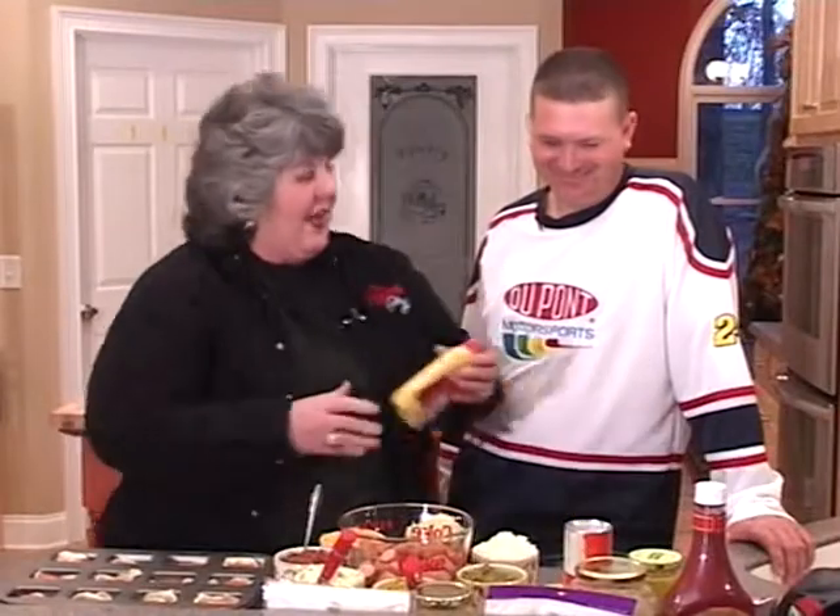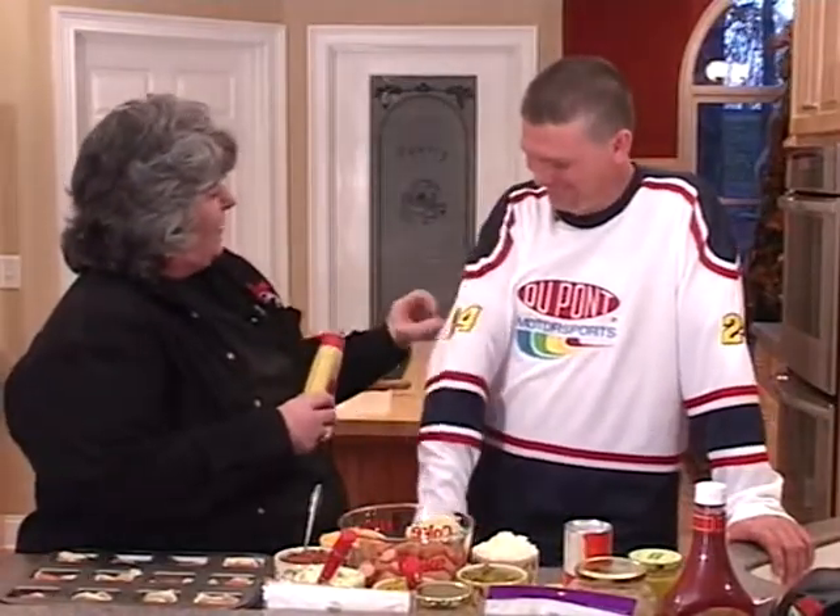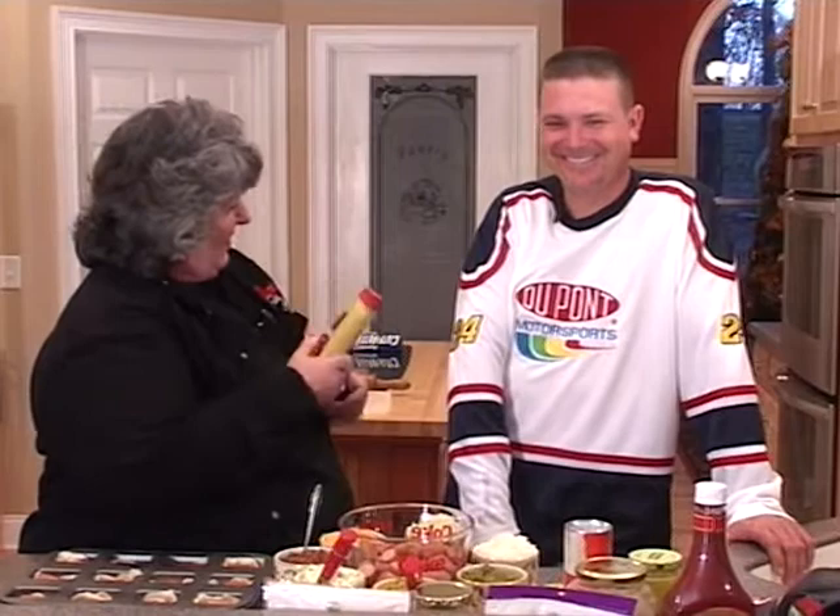I wonder how much mustard it would take to cover up that 24. What do you think? I bet I could do that in one shot.